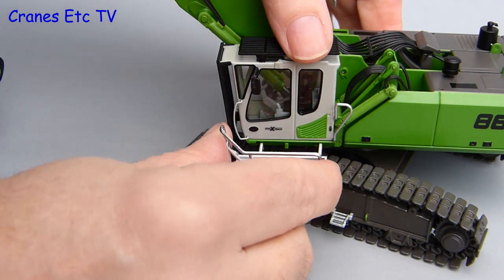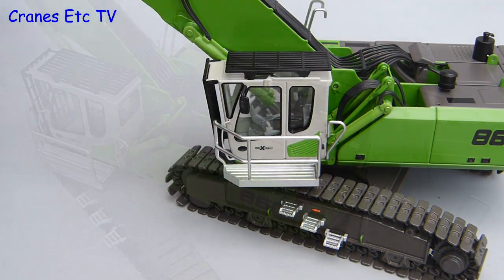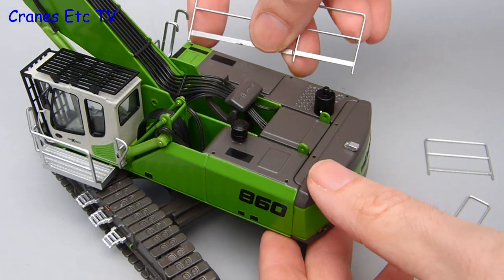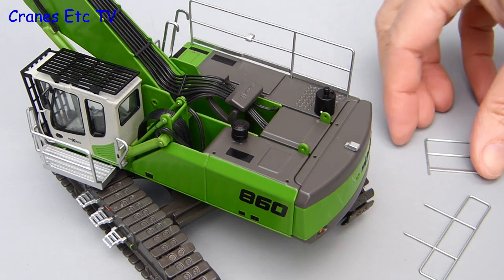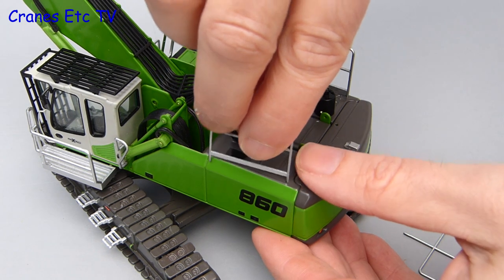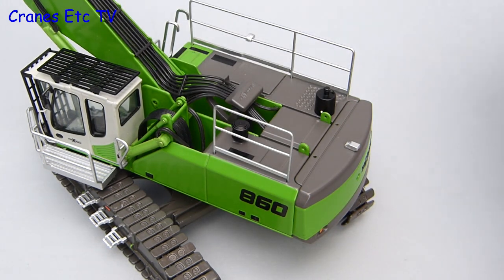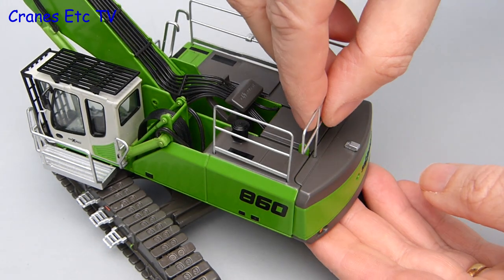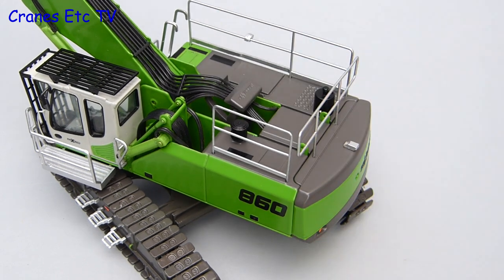To put the model in a working configuration there are some handrails to add. Firstly there is a platform that just clips in outside the cab, and then there are three separate pieces of metal railing that clip in around the top of the body. These have all been made well because they clip into place nicely and are not too loose and don't flap about. It is just that much nicer when things have a high quality feel attached to them.